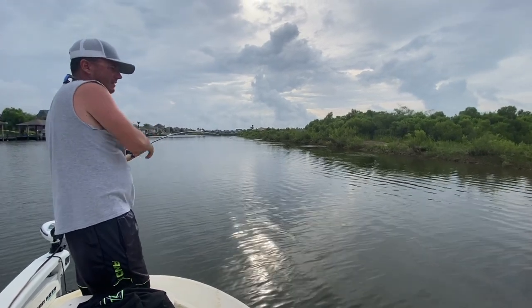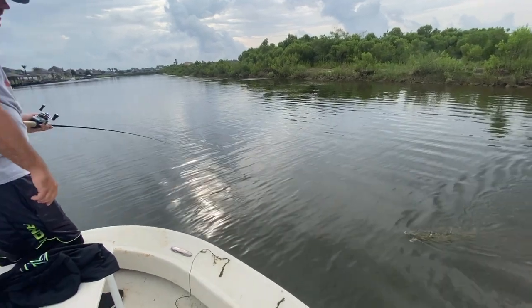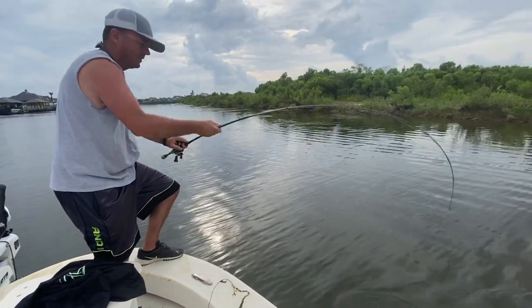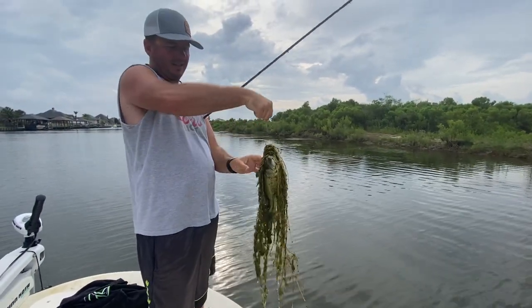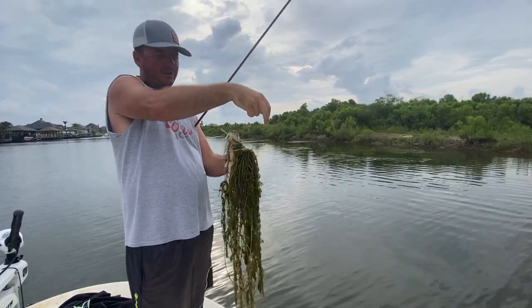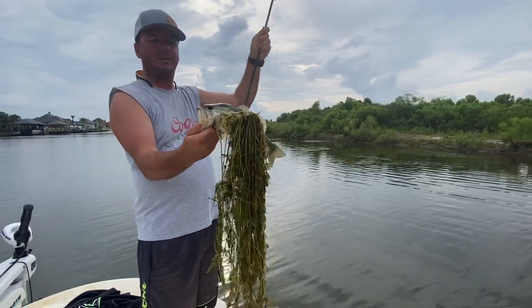This fish is in the grass — do I still have him? Yes, I do. Look how much grass — that's the key to this, guys. You want to find grass. Look at this, where's the fish at? Look at that. That's pretty cool — I'm going to get a shot of that real quick.